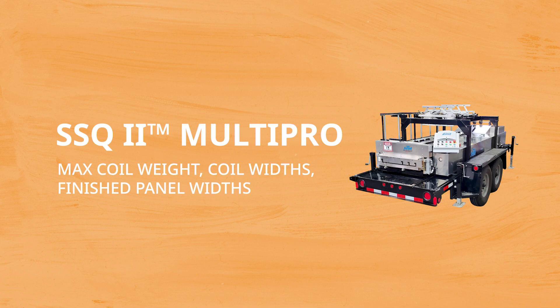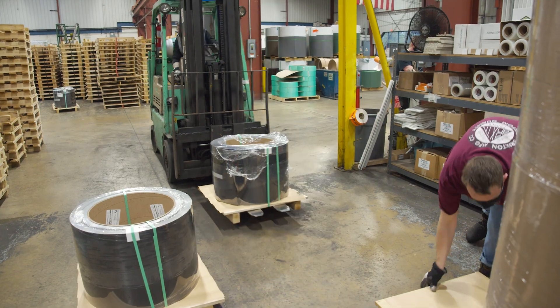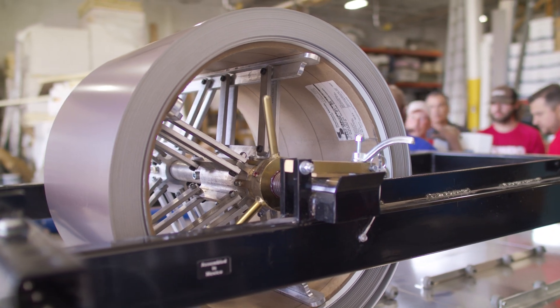Next, let's look at the maximum coil weight, coil widths, and finished panel widths. Understanding these numbers will help you purchase the right material dimensions from your supplier for the profile you want to produce. An SSQ2 with an overhead reel rack can support up to two 3,000 pound coils for a total weight of 6,000 pounds. With the optional notching and angle slitting functions installed, your machine can support up to two 2,700 pound coils for a total weight of 5,400 pounds.